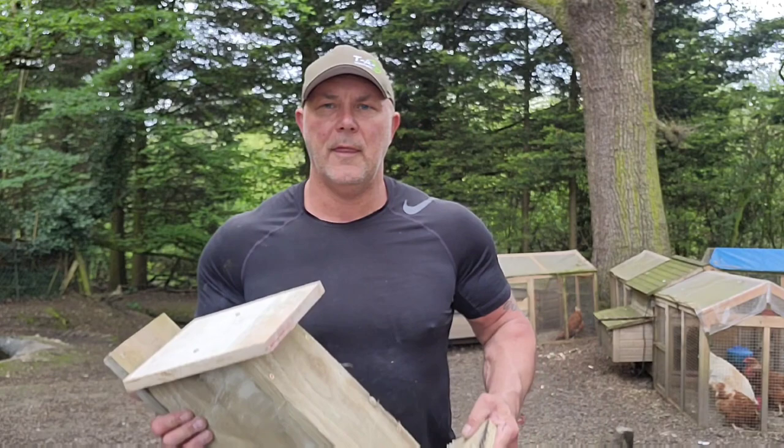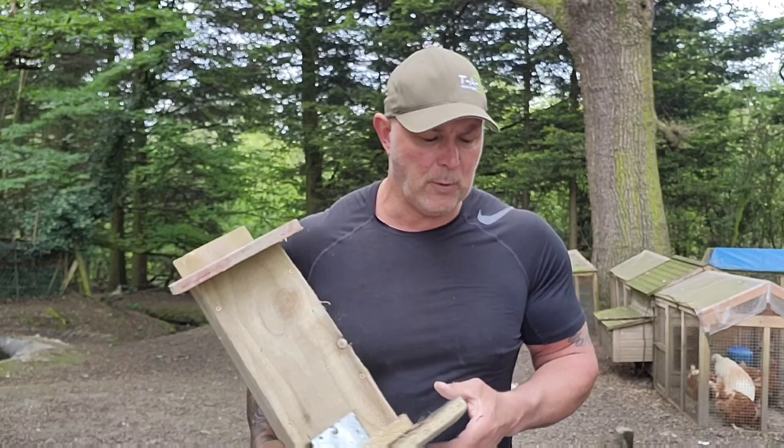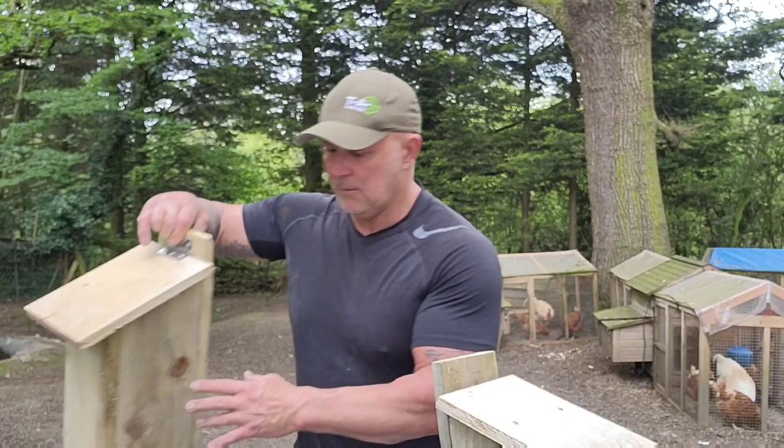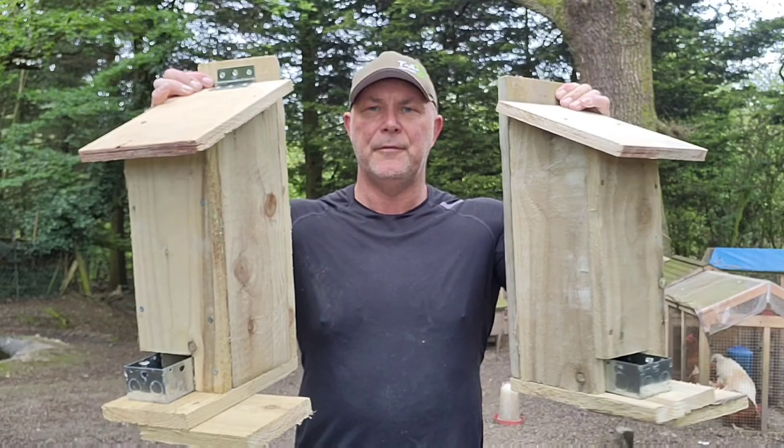That is the feeder all done - nice and simple and easy to make. You might want to put a little plate on the front and that will help stop the squirrels getting in. We've got the other one here which I built earlier in the week. So we've got two feeders, basically the same, made out of old scrap bits of wood.